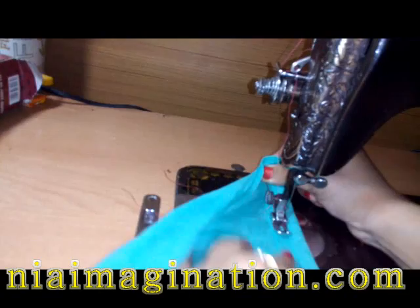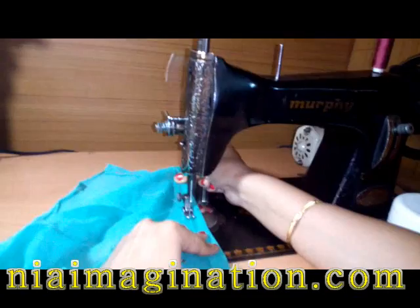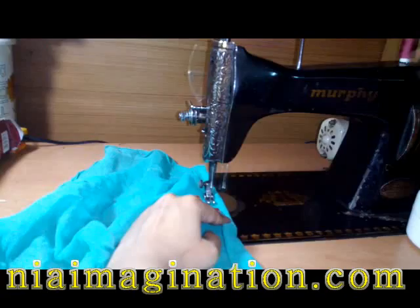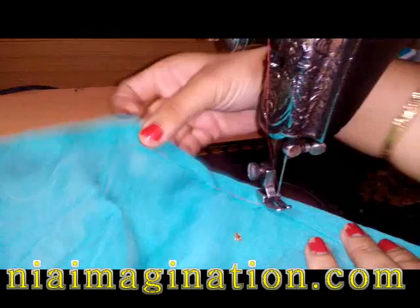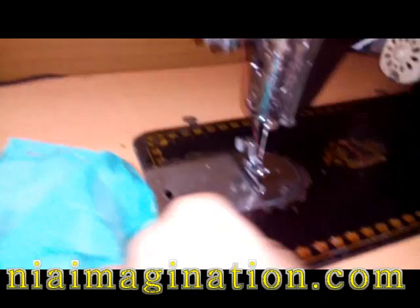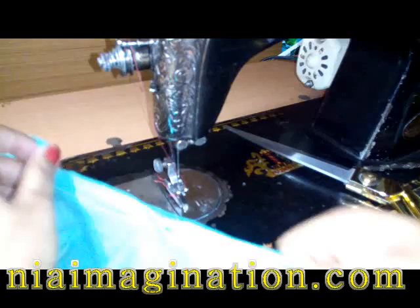Your cloth will be stitched like this. Practice making straight stitches on any simple cloth. When you want to stop your stitching, just keep the panel toward up, take out the cloth, and cut the extra thread.